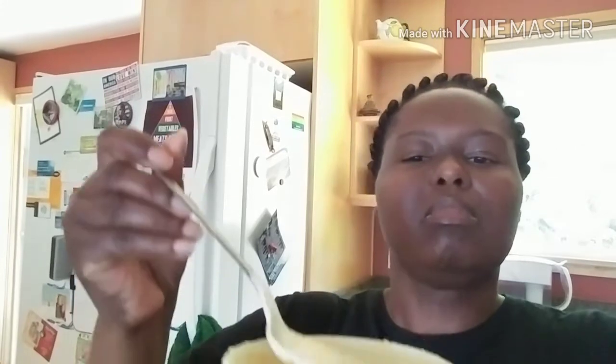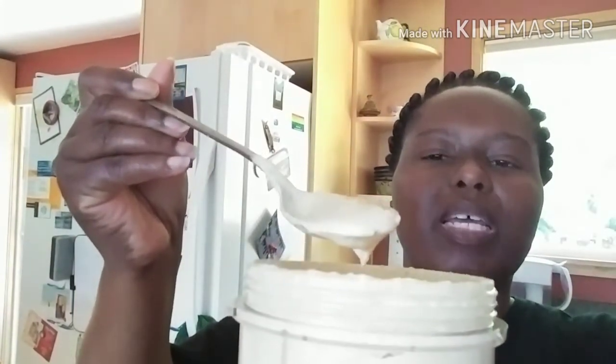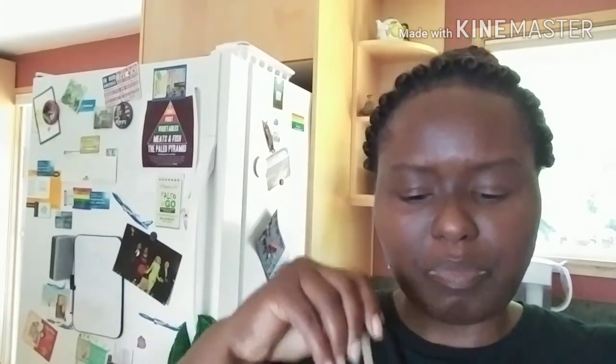I'm back and this is the recipe and what it looks like — my zucchini hummus. This will thicken up once you put it in the refrigerator. Let's taste it. That's perfect, perfect, perfect! I'm going to find a container for this, get it in the fridge, and I'll be back.